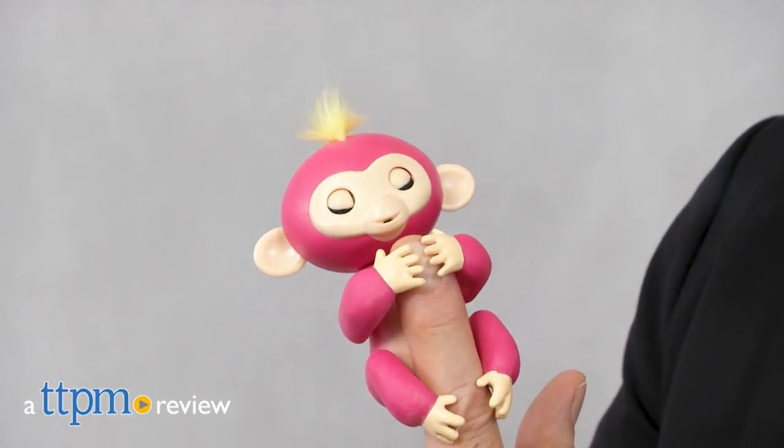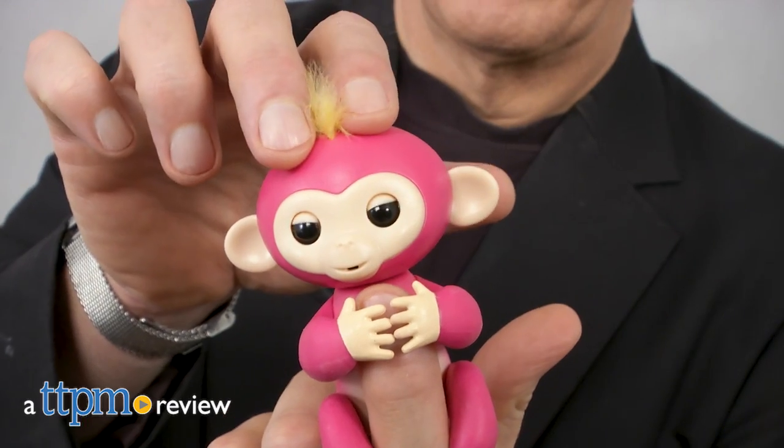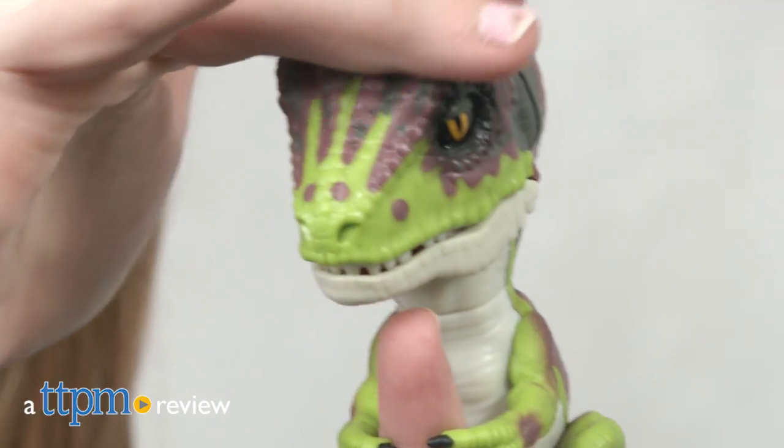Last year, Wowie introduced us to the wonderful world of Fingerlings, featuring wearable pet monkeys, sloths, and unicorns. This year, things are about to get a bit more wild.